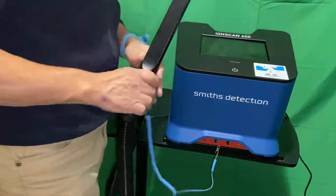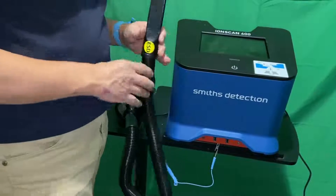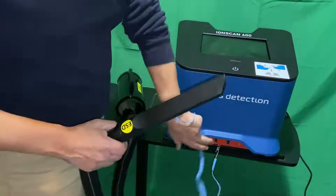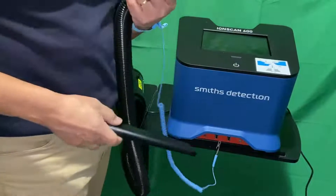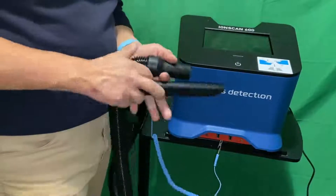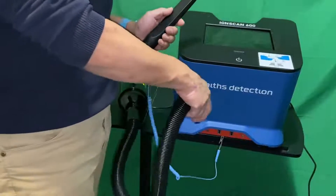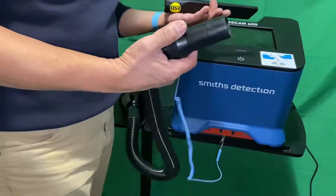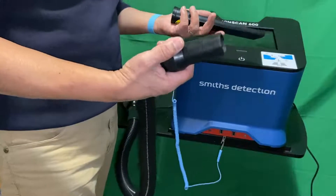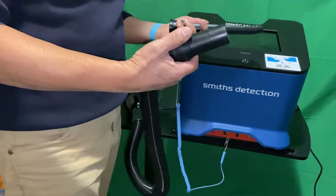Do that for about two to three minutes. You can also use another accessory like a brush connected to the same vacuum to clean the filter on the front bottom of the ion scan 600. This is a preventive maintenance procedure that should be done once a week. Thank you.